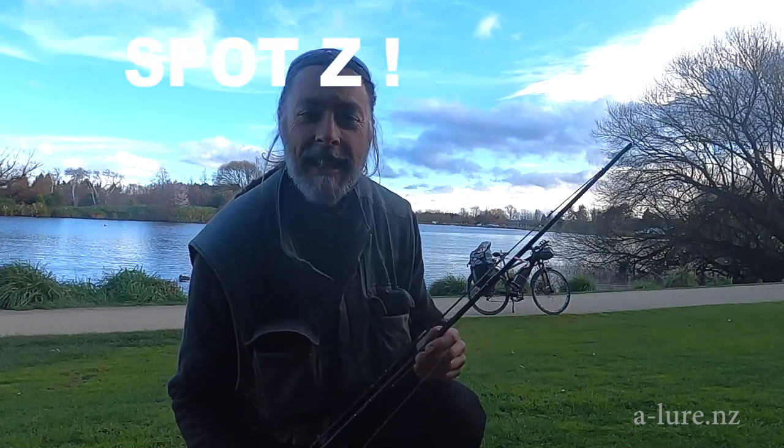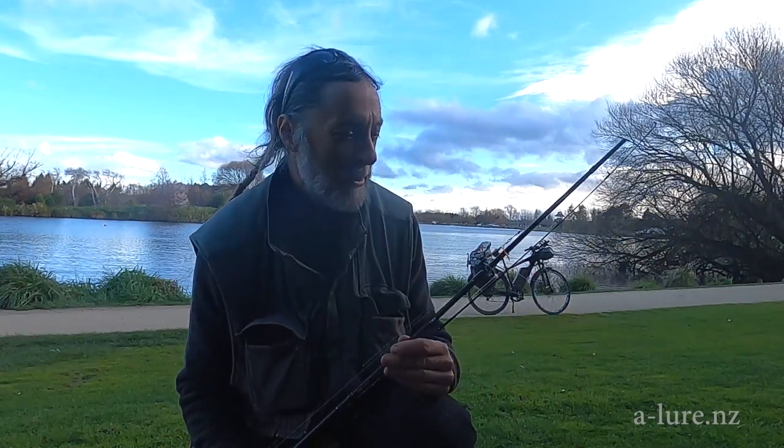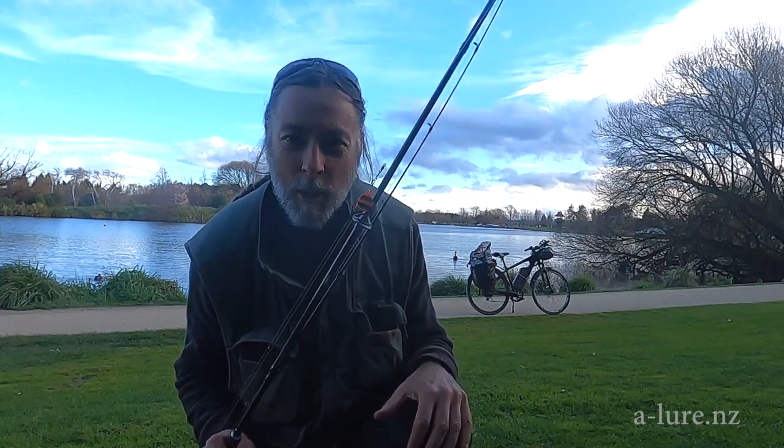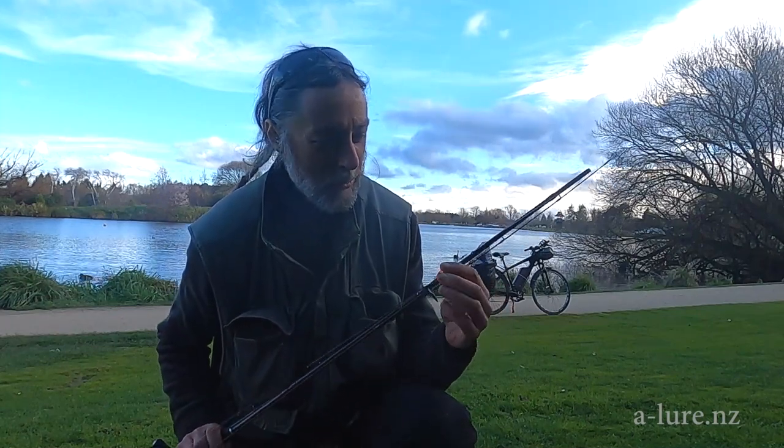So here we are at Lake Heavey in Exiton. I've come down to try out the prototype of the new perch lure that I've been developing.